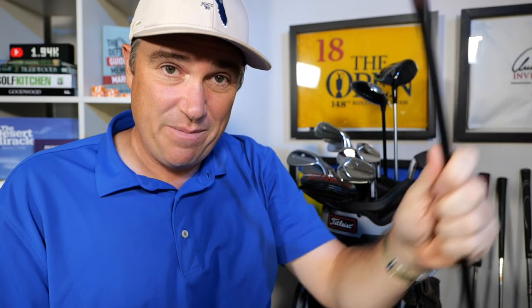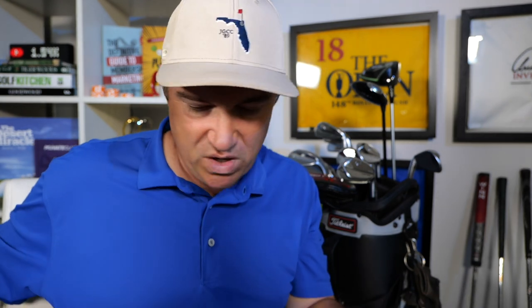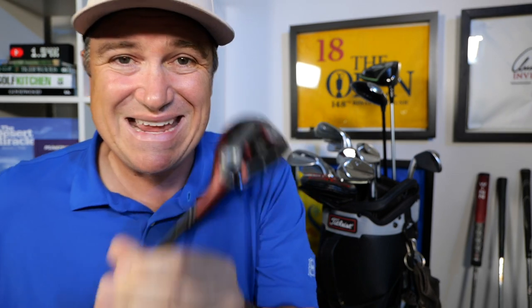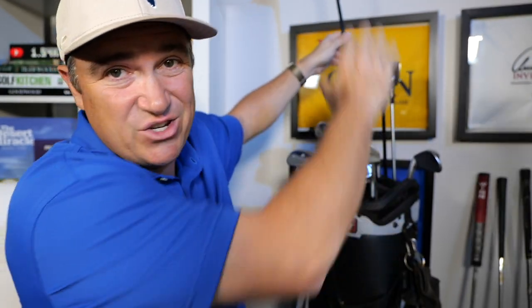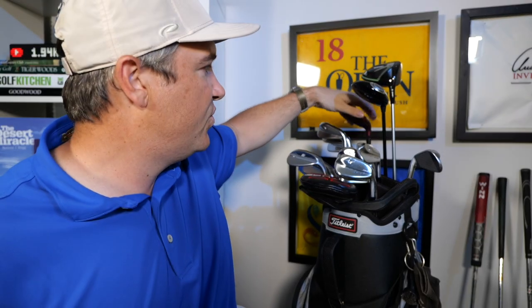In my hodgepodge of a bag I carry this beautiful C300 from Wilson — it's like a three-iron hybrid club. I've set it at minus one degree, so at 20 degrees it's now set to 19 degrees. I hit this club about 210-215 yards, and I'm very accurate with it. It's probably my go-to club — I call it the money maker. So: 250 for the driver, 225 for the 3-wood, 215 for the hybrid.